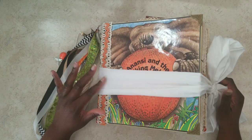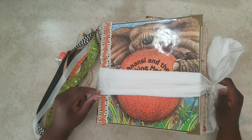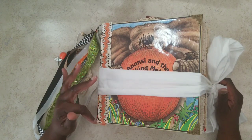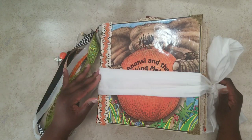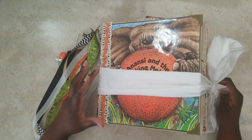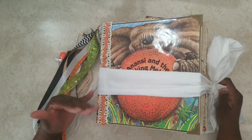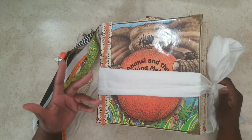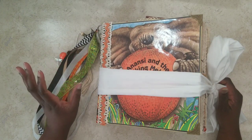Today we're going to do the second book in my Brer Nancy series. If you saw my previous video I'll link it below — that first one has been sold. Brer Nancy and his friends are famous West African and Caribbean children's stories, similar to little golden books. Anansi is a little trickster spider who always likes to play pranks on his friends.